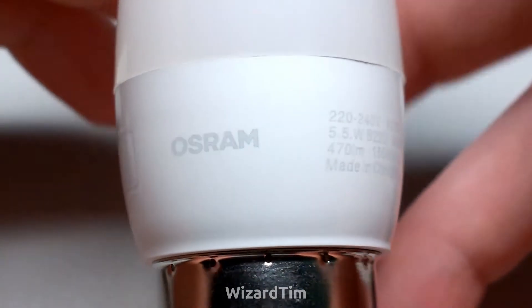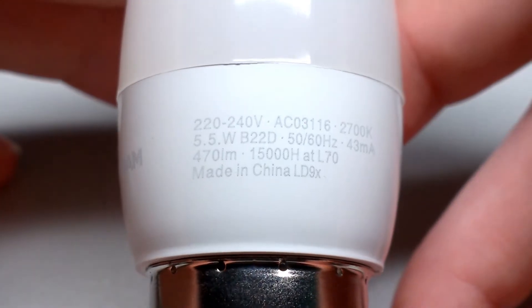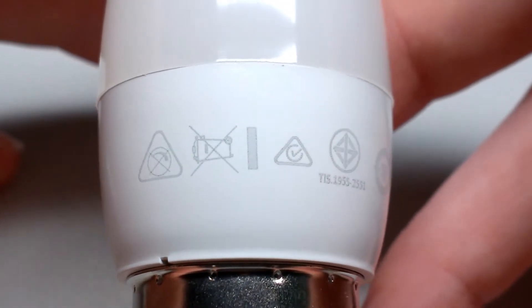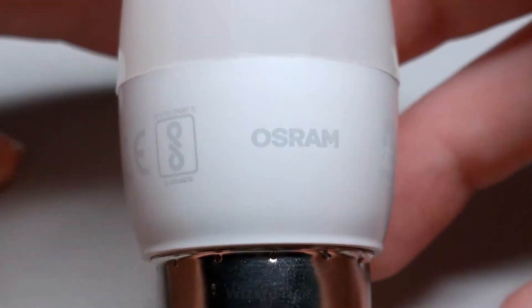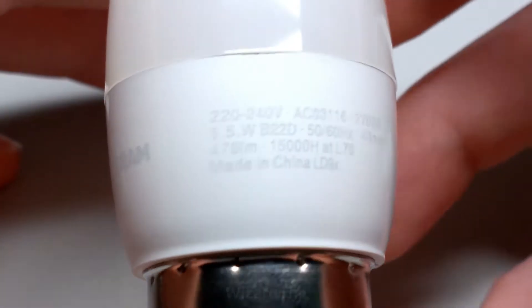This here is a 5.5 watt Osram LED bulb. It's a bayonet style bulb, and it's been in service for a couple of years now. It's been on an automated timer that goes on every night for a couple of hours, and unfortunately it no longer works, so I thought I'd try and fix it.